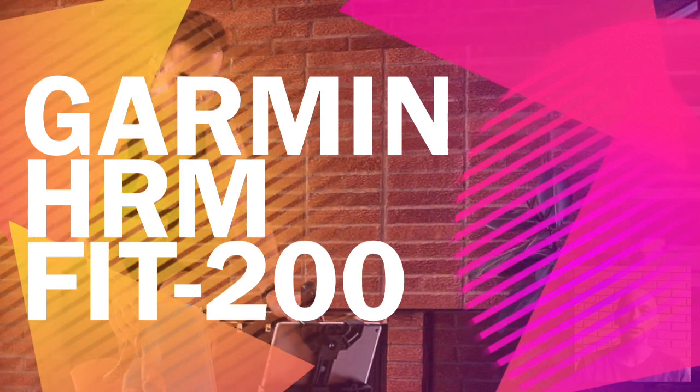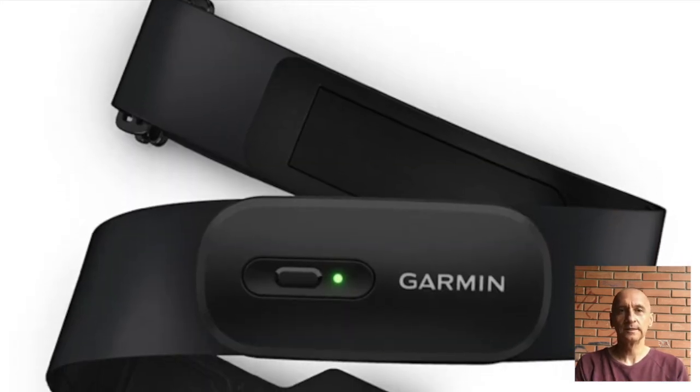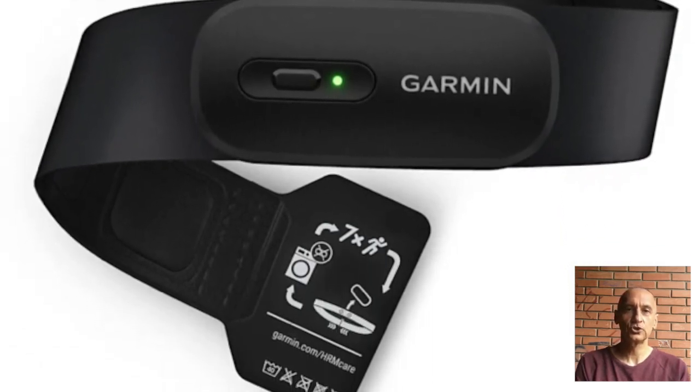Garmin has recently launched the HRM200, its latest heart rate monitor that replaces the popular HRM Dual. Designed to improve accuracy, usability, and meet upcoming EU regulations, the HRM200 is packed with updates while keeping the features you trust.